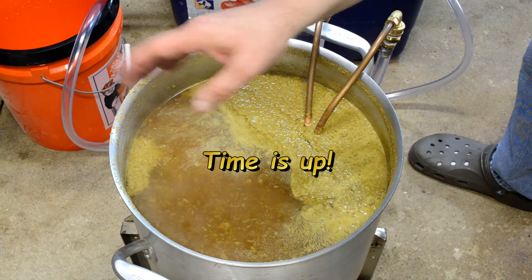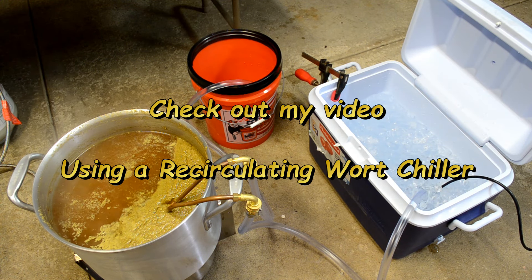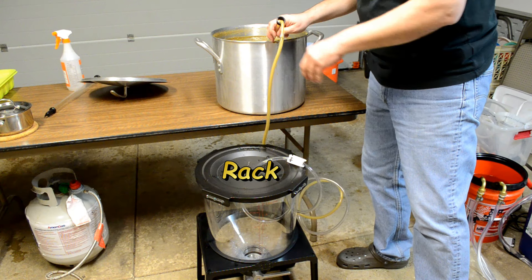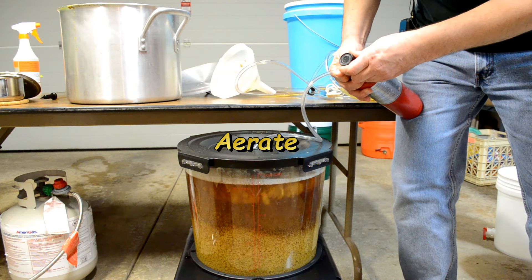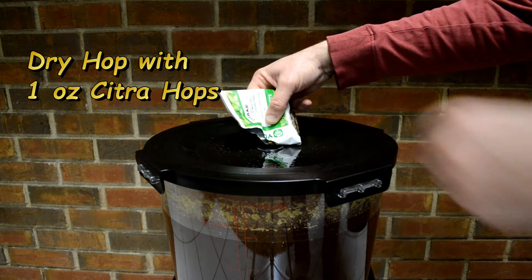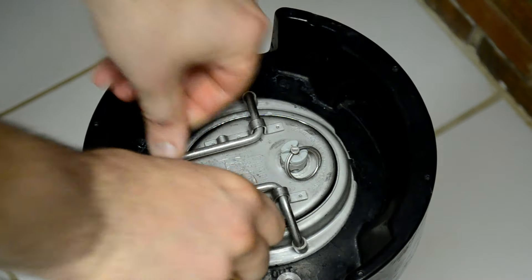Now I'm at zero — heat's been turned off. I'm ready to chill this using my recirculating wort chiller. If you haven't seen my recirculating wort chiller video, go check it out. For fermentation, I tried something new with a piece of equipment sent to me called the Catalyst Fermentation System by Crafter Brew — they sent it for review and I did a review video on that. The beer referenced in that fermentation video is this very beer, my Zombie Dust clone. So if you want to see the fermentation part, go check it out.